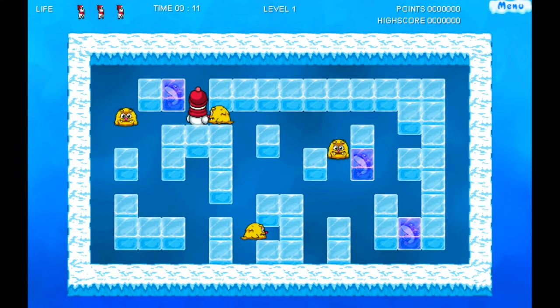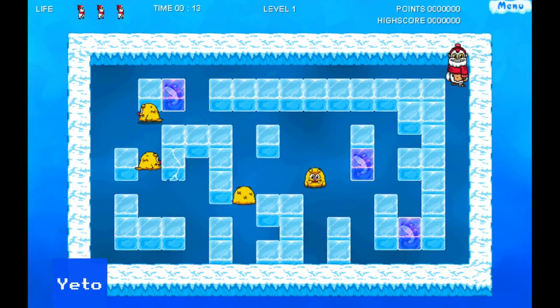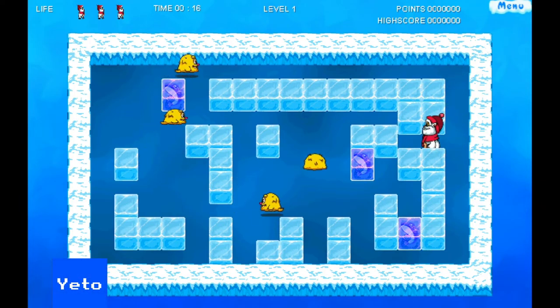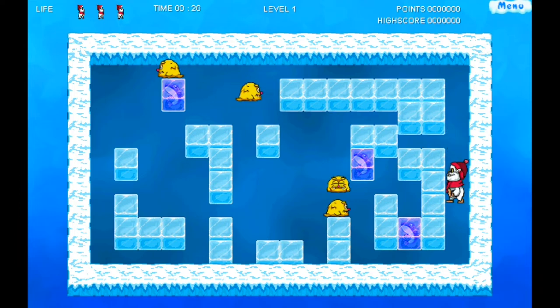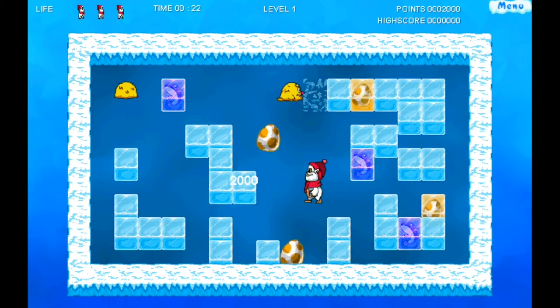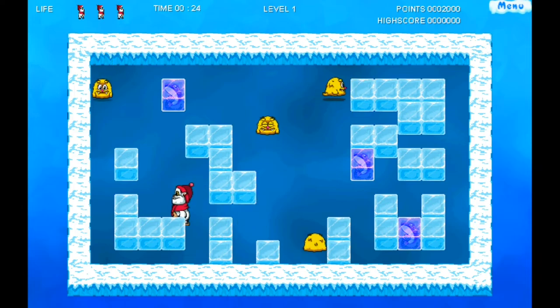A Pengo clone now. Yeto sees you moving ice blocks around to try and crush the enemies in this single-screen puzzle game. I'm not that familiar with the original, but this is okay, though it's not really clear to me what the other mechanics are — like the ice blocks with the animals in them.